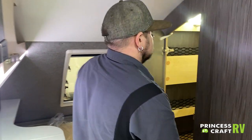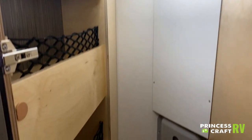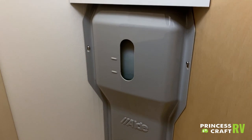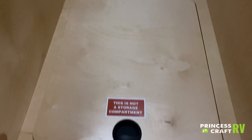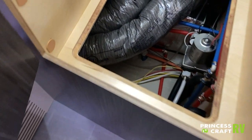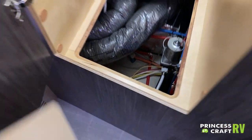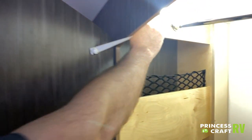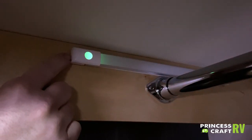Moving on, we have our closet space with a clothes rod on top and storage compartments on the side. In the back, you'll see the Aldi reserve tank where glycol levels can be checked — similar to checking coolant on your car. Just below that is a lid marked as not a storage compartment; it provides access for water lines, ducting, and electrical for service purposes. The closet light is a little strip light in the top left with a push button and adjustable brightness.